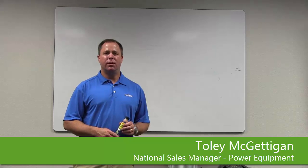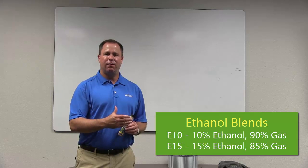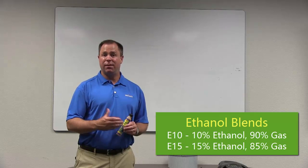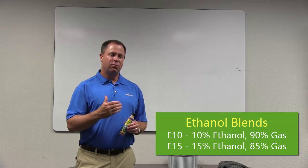If you're working in the landscape industry, it's important when you have your handheld two-cycle product to use a high octane fuel with as low of an ethanol rating as possible. There's a lot of E10 fuel out there, and there's talk of going to E15.